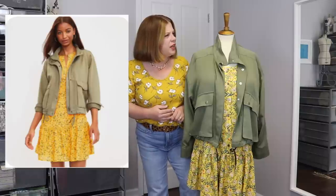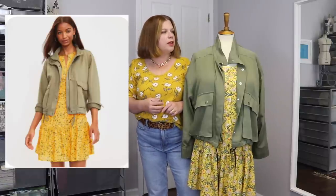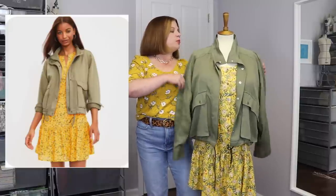So this was the picture that I pulled. This is a dress and a jacket currently being sold at Loft. Both pieces are currently on sale as of when I was filming this. The jacket is called the Cinch Twill Jacket and it's in olive. Then we also have the Floral Pin Tucked Flounce Dress — those are the two pieces the model is wearing, and that is what I have recreated with my two pieces.